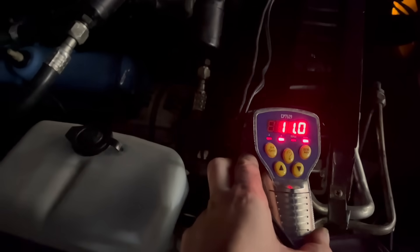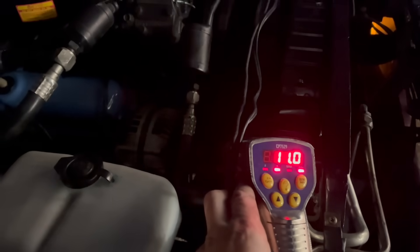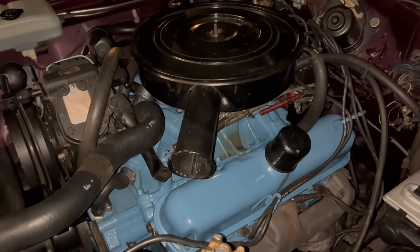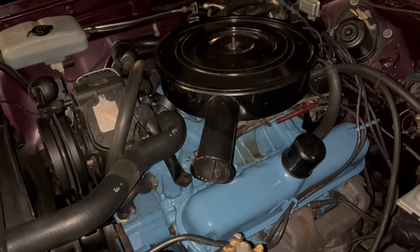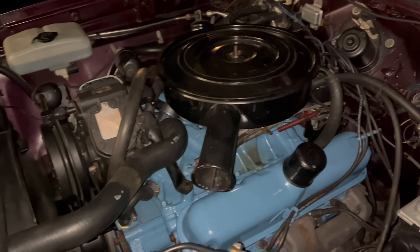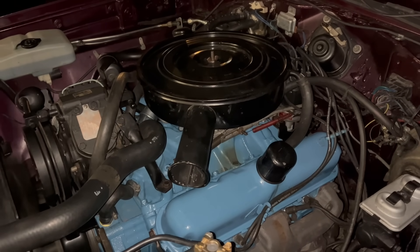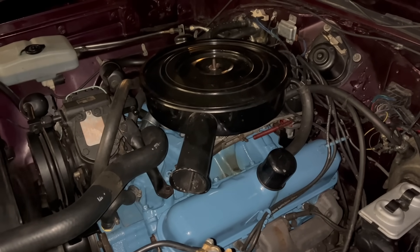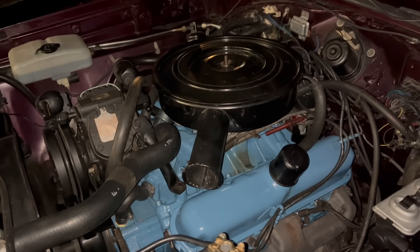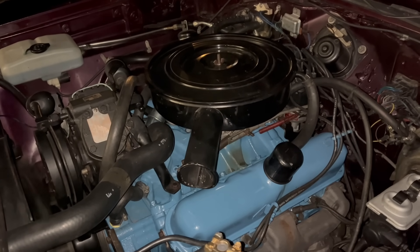There's where I ended up at on the side of the road: 11 degrees base, which in theory is still too much. But as you heard, it kind of likes it. This is just a 318 and it's painfully stock, so I'm just trying to balance not blowing it up with acceptable performance — and that's pretty much where we're at now. If you want to know more about modifying timing curves for slightly spicier engines, I've got a video on that. It's called 'Performance Timing Curves for Dummies Like Me.' And I meant that.